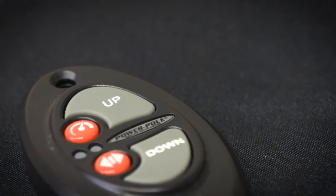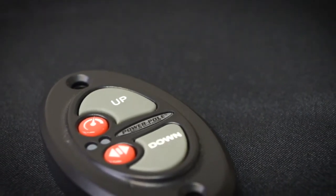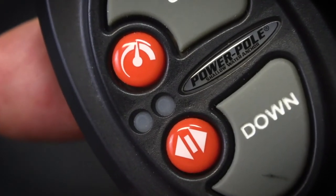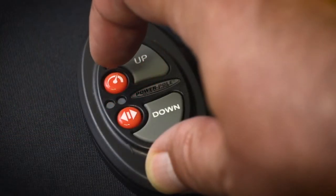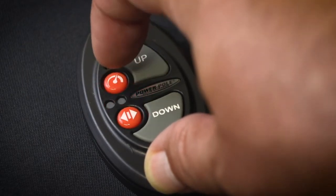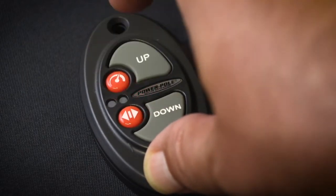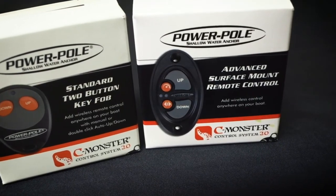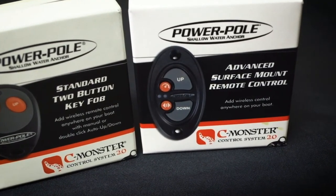The dash switch has two additional orange buttons. The first features a speedometer icon — it is a speed control button and can be used to toggle through three speed settings: slow, medium, and fast. The lights will flash at a speed corresponding to the speed setting. All Power Pole anchors come pre-programmed to a maximum speed setting of 70%, which can be changed in the app.